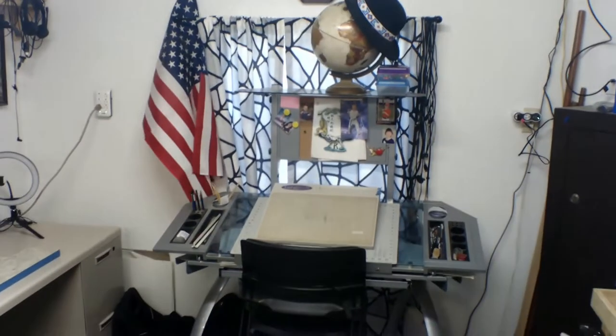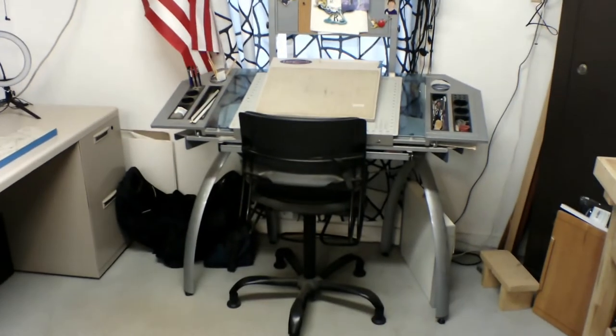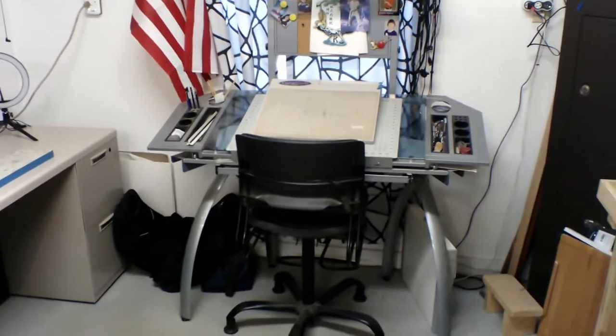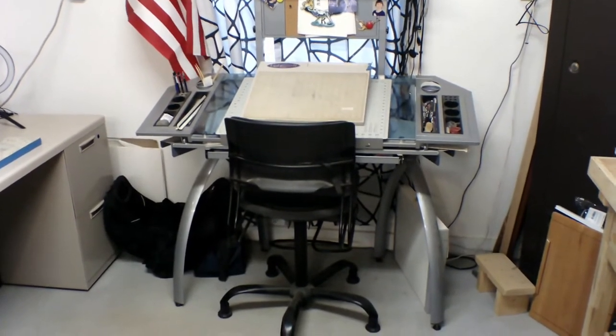This is the drafting table in the leather room. It's where I sit down and figure out what shape a knife is going to be, or a project that somebody's wanting to work on.